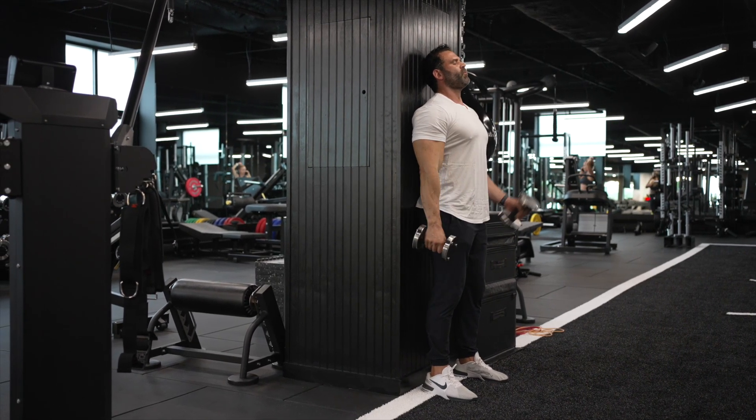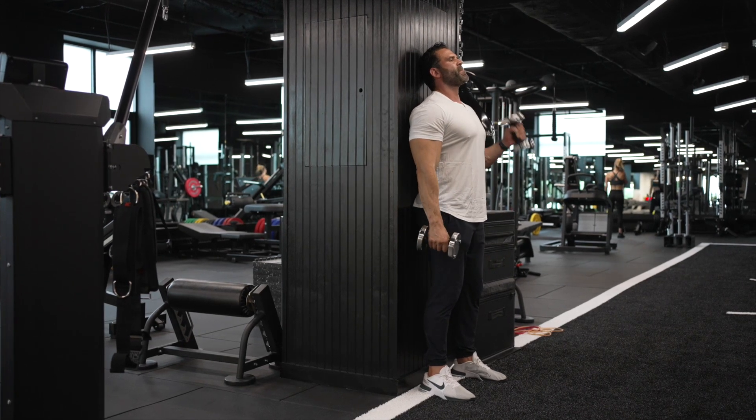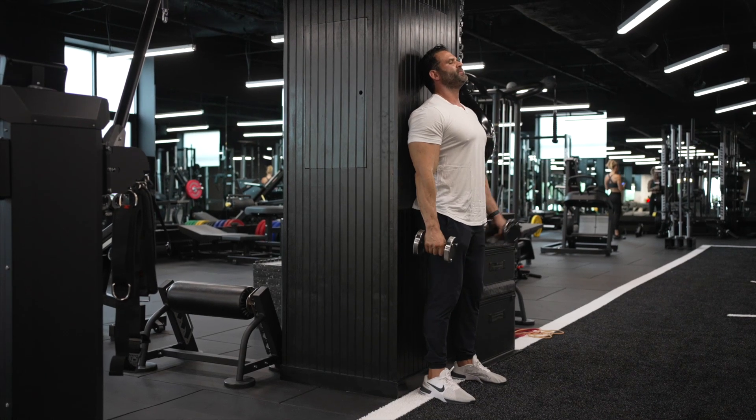If you have any sort of tennis elbow, if you get pain around your elbow, elbow tendonitis, stop doing this exercise. But otherwise, this is an amazing exercise for the biceps. Strict hammer curls.